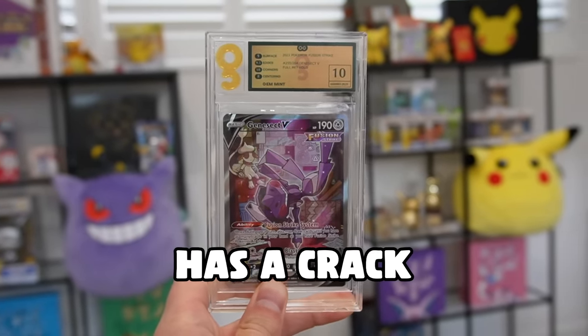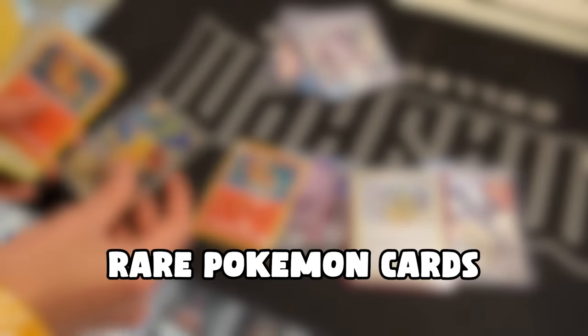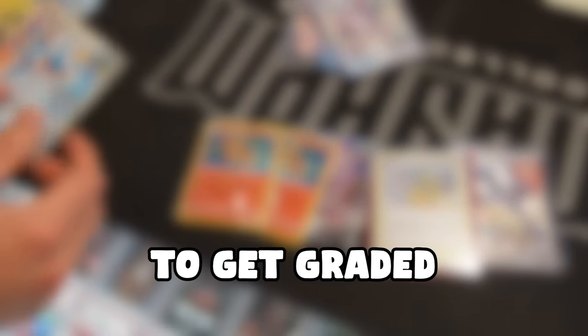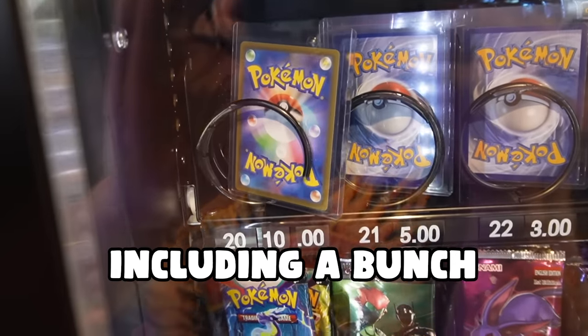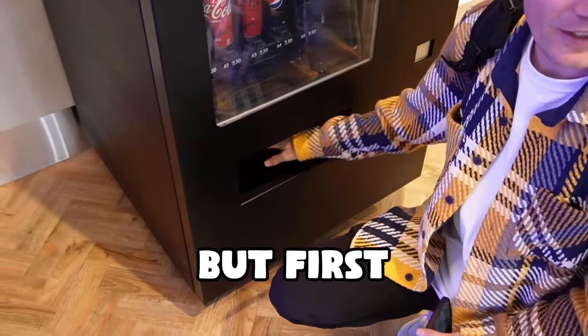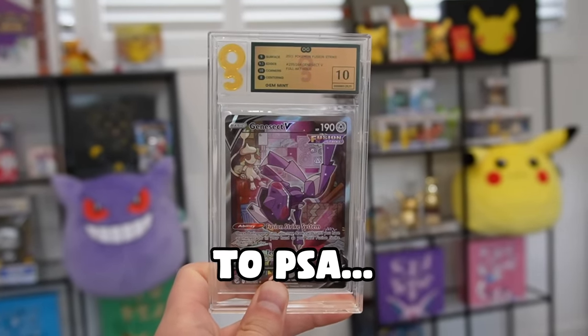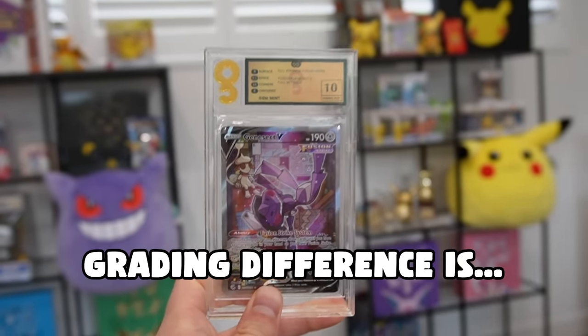This graded card right here has a crack in two different places, and today I'm going to submit a whole bunch of rare Pokémon cards to get graded by PSA, including a bunch of random ones we're going to get out of a vending machine later in the video. But first, I reckon we crack open this Genesect and then cross-grade it to PSA to see what the grading difference is.